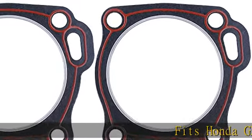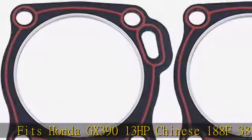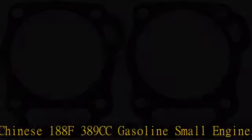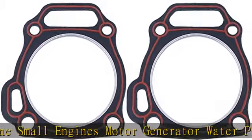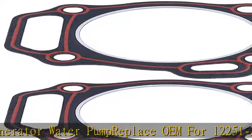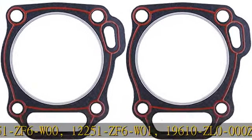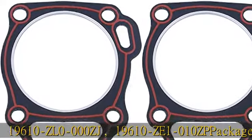FITZ Honda GX390 13HP Chinese 188F 389cm3 Gasoline Small Engines Motor Generator Water Pump Replace OEM for 12251ZF6W00, 12251ZF6W01, 19610ZL0-000ZJ, 19610ZE1-010ZP. Package includes 2X Cylinder Gasket. Shipped from China with safe transportation.